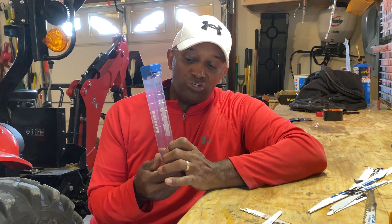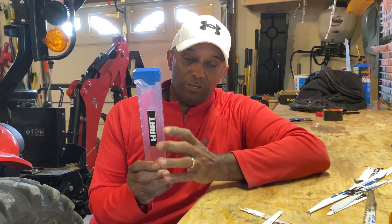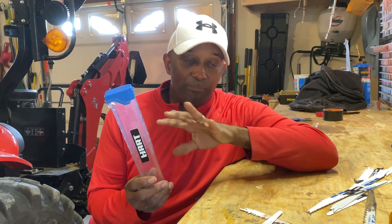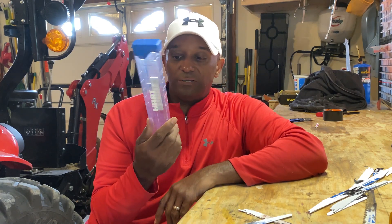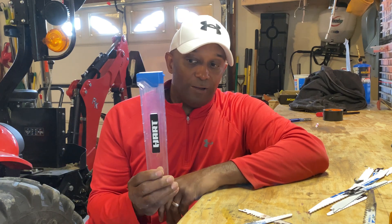I recently ran into a salesman at a local Walmart and they were pushing the Hart brand. Once they broke everything down and explained what Hart was — apparently they used to be another company and were bought out — the blades are high quality, just as comparable to the DeWalt blades and all the other top blade brands out there. Hart is not paying me to endorse their product. I was just impressed when their representatives started breaking down the benefits between the different blades.